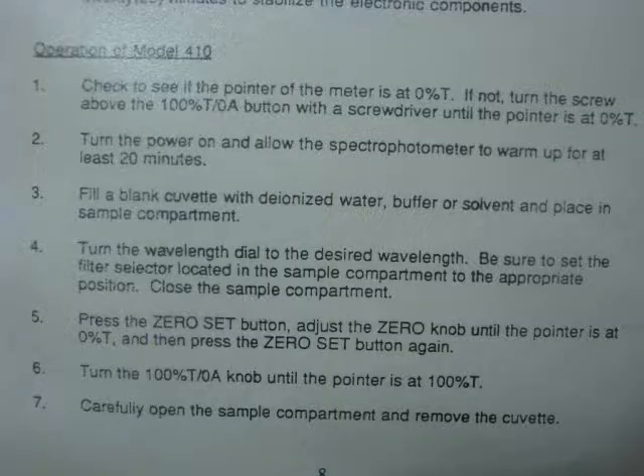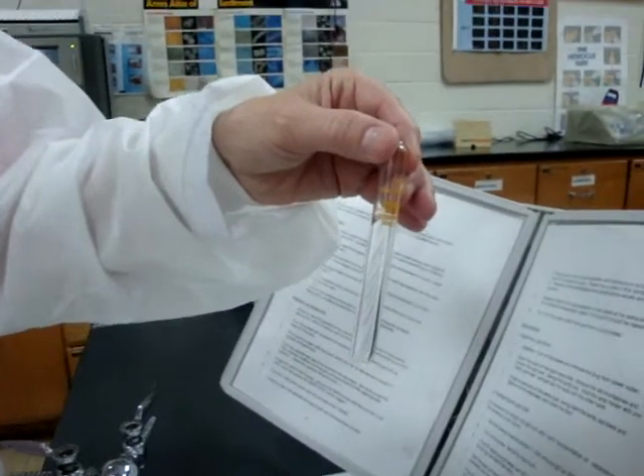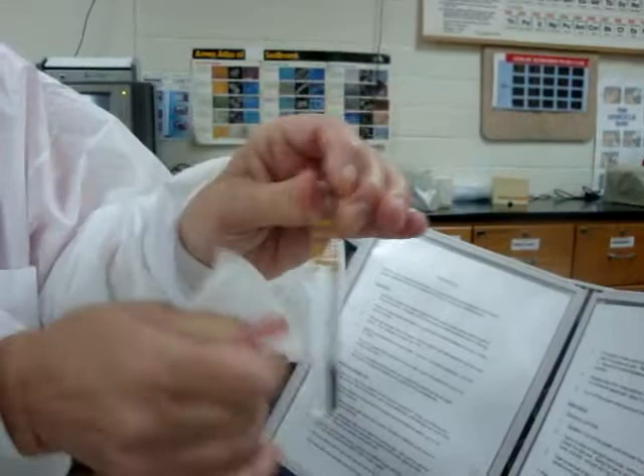The first thing we will do is use a blank. Once we've turned on the machine and allowed it to warm up for at least 20 minutes, we will fill a blank with deionized water, buffer, or solvent and place it in the sample compartment. One very important step in spectrophotometry is to make sure that you wipe all fingerprints from any tube that you place in the sample compartment. So take a chem wipe and make sure that you wipe the tube carefully and completely.